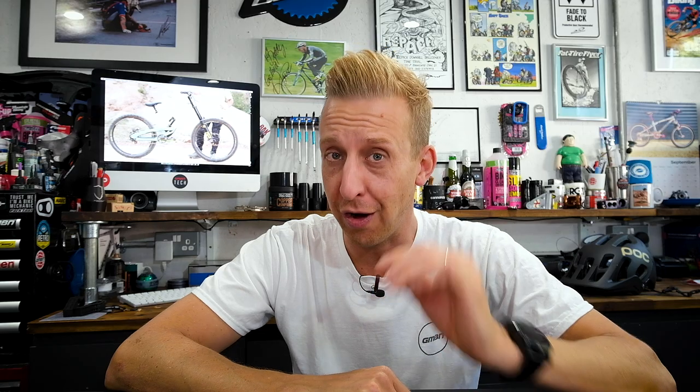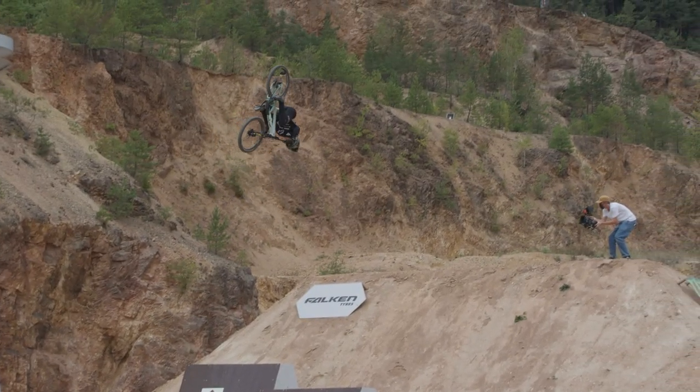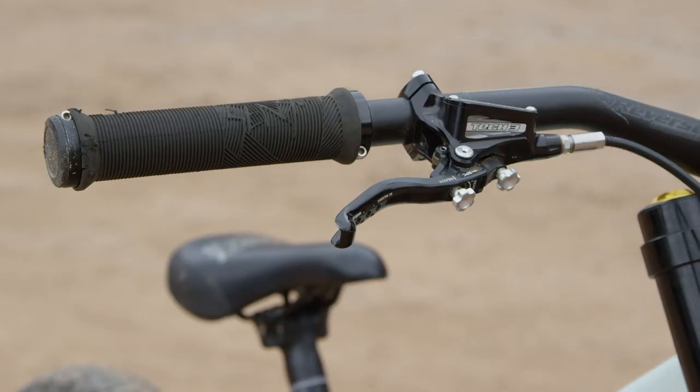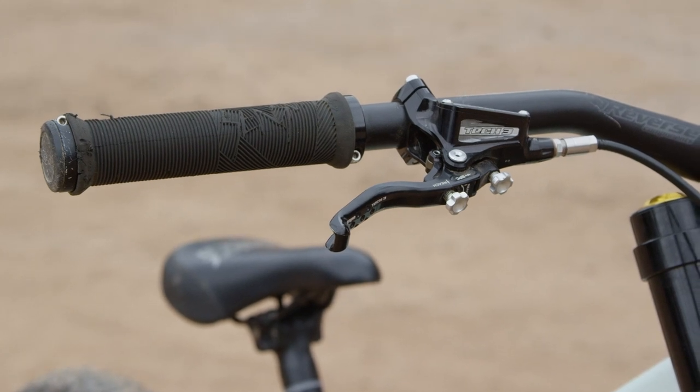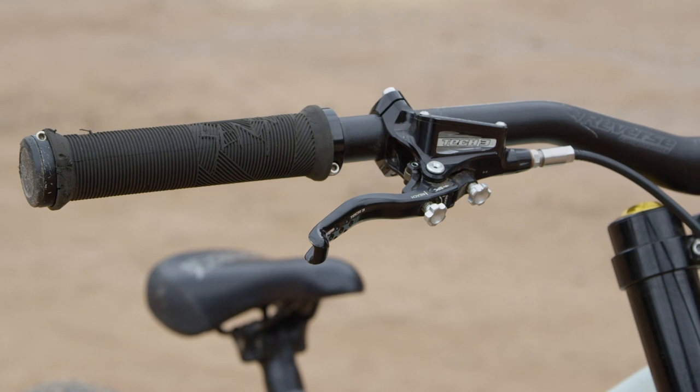That's quite a lot — a very high, high front end — but it makes sense when you see how hard he has to pull up on the front end of this thing. He's got Sensus grips on there, and he's also running the British-made Hope Tech V3 brakes. They are super cool CNC machined brakes made here in England, and look at those lever reach and bite adjustment points. The dials on these are really, really nice.